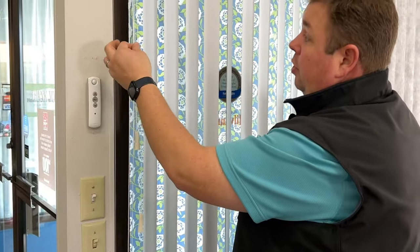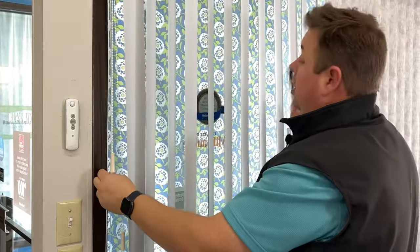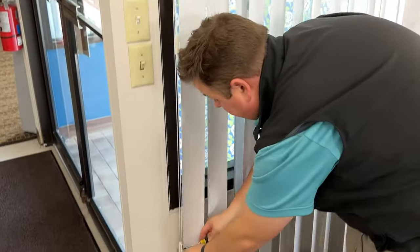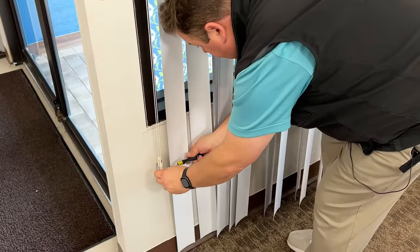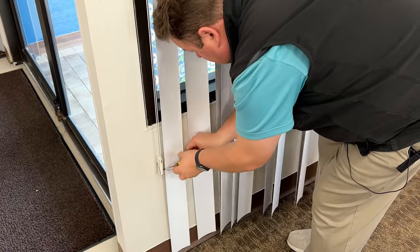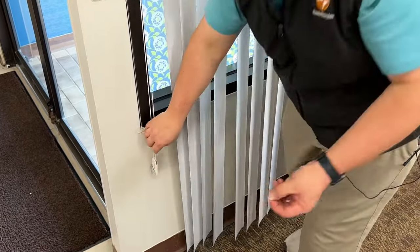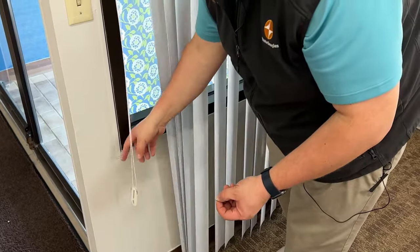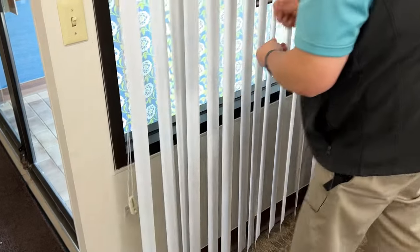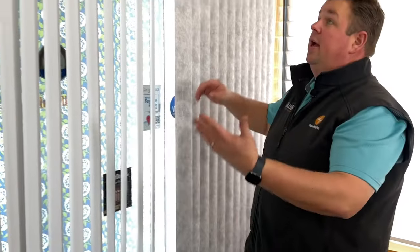To begin, step one: you more than likely have the cord that traverses the blind, so when I pull this it'll traverse the slats back and forth. We want to release the tension on it, so I'm going to take my Phillips screwdriver and release the small screw in our tensioner. Each tensioner will be different, so I can't tell you exactly which one you'll have — this one is the Hunter Douglas tensioner.